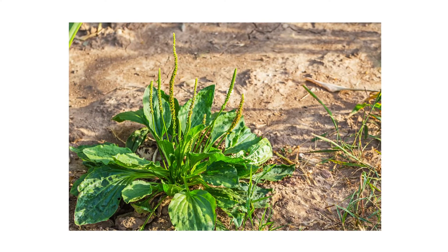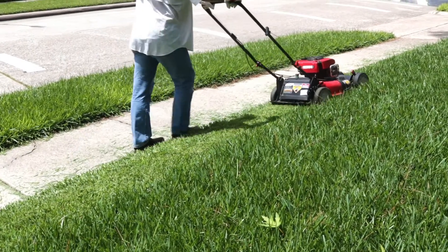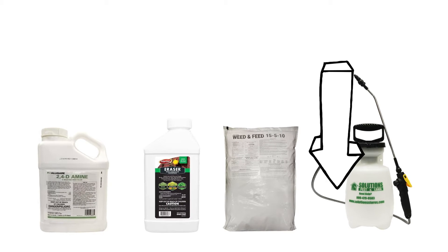In this video, we'll go over how to identify broadleaf plantain, how to eliminate them from your property, and how to prevent their growth in the upcoming seasons. To shop for the products featured in this video and to learn more about lawn care, click the links in the video's description and get free shipping on your order.